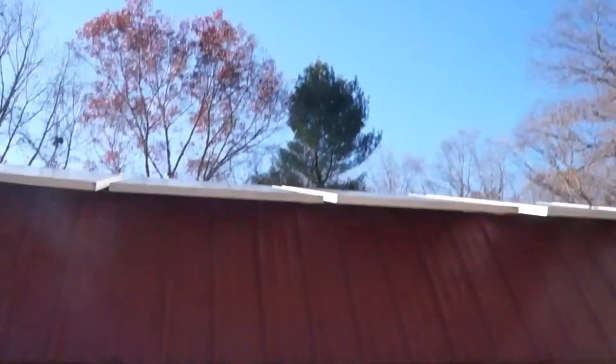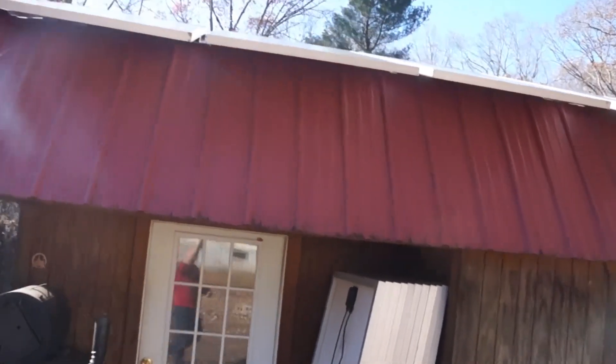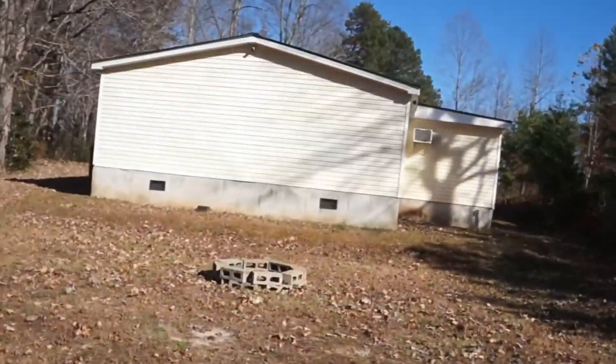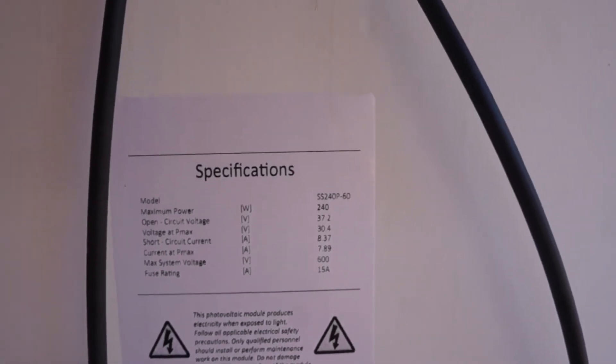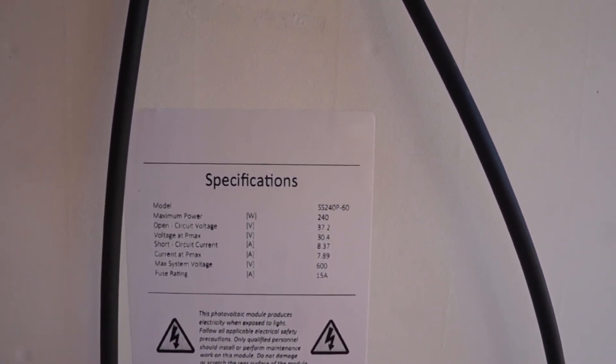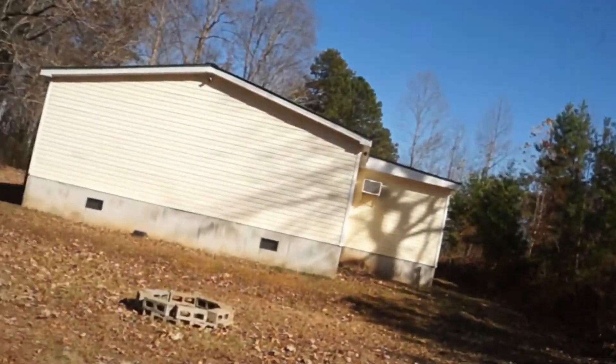Here's what I got going on. I've got 10 panels up here — five on the front and five on the back — and 10 more that are going to go on that roof. Each panel is 240 watts at 30 volts pushing about 8 amps. So the 10 up there plus these 10 going over there — that's about 2,500 watts here and another 2,500 there, so 5,000 watts or five kilowatts.